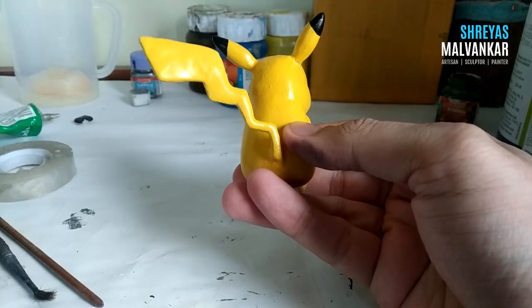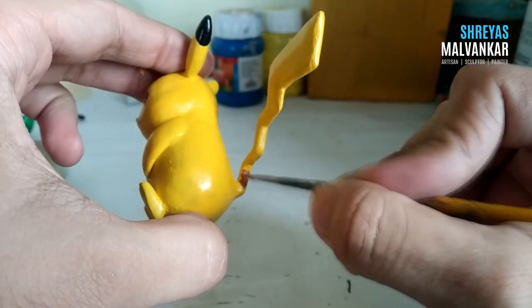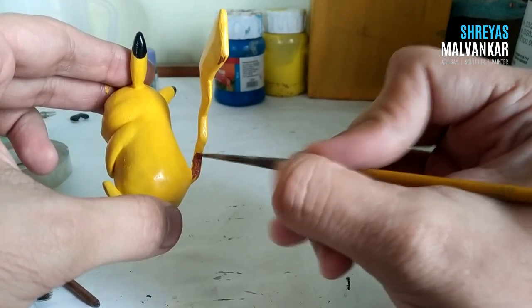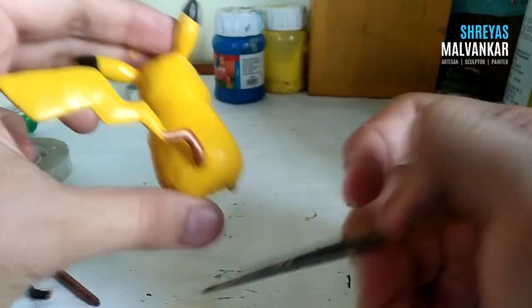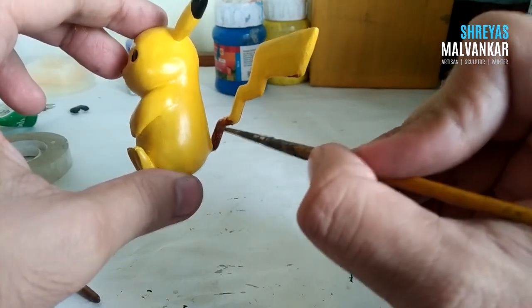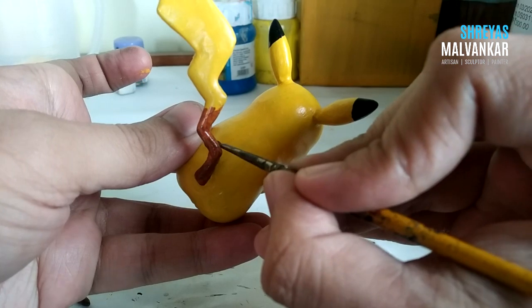Now it's time for the brown stripes. Use some burnt umber, golden yellow, and a little bit of red for this color. The bottom portion of his tail is a little brown and there are two brown stripes on his back. You know that after hours of effort on the sculpting phase, if you can't paint the sculpture properly, all your efforts will go in vain. Hence it's very important to do the painting part properly — it does justice to your sculpture and your efforts.